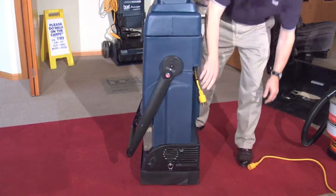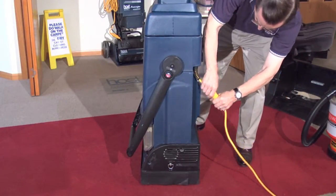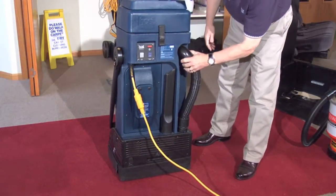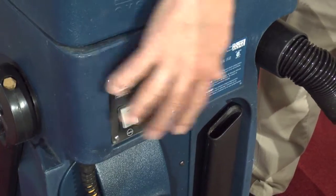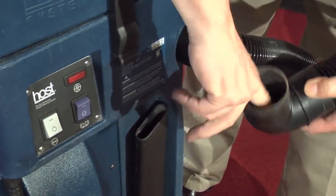Stand the machine up and plug it in. Use the Liberator vac to clean out the hose and the elbow connection. Remove the hose like this. Place the lower end into the upper connection. Turn on the vacuum switch and, using your fingers, clean out the debris in the elbow.